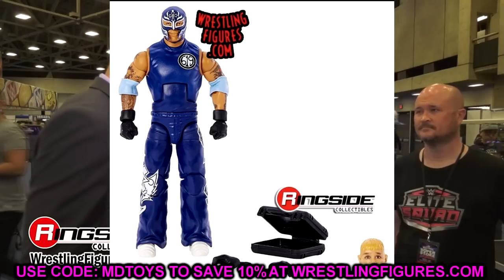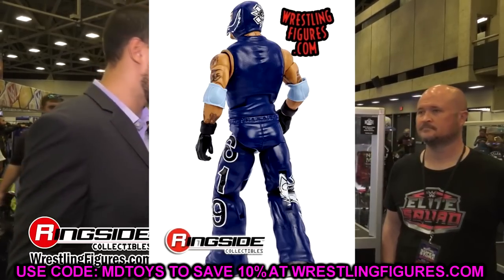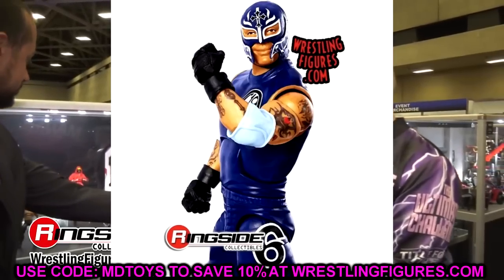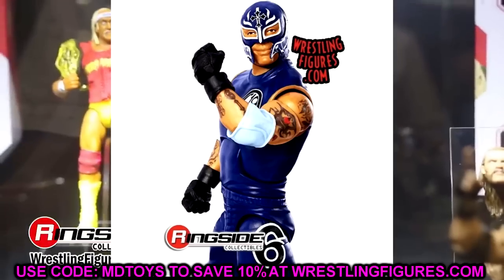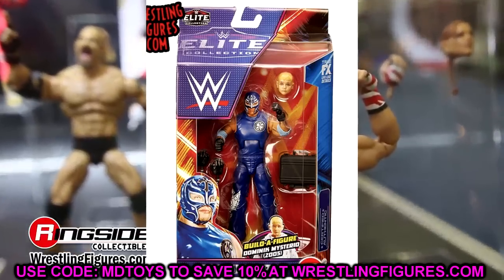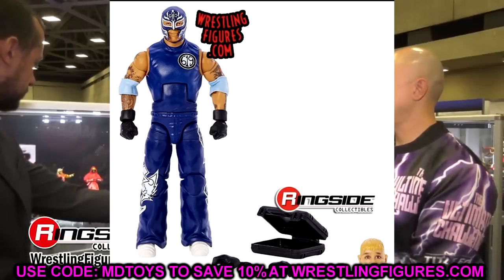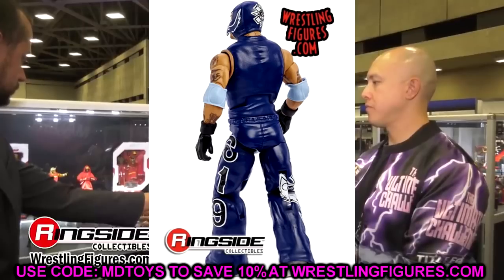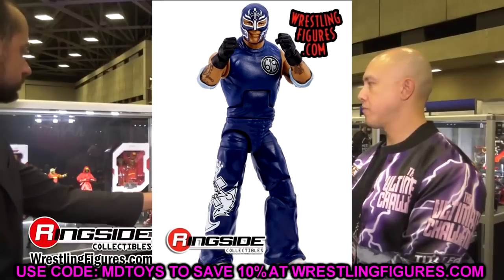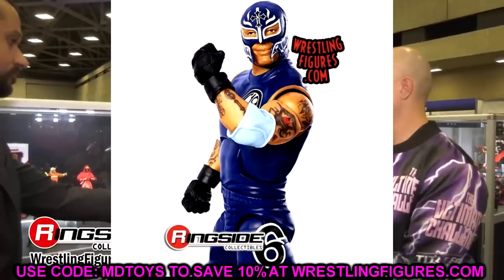Diving into the father of the Build-A-Figure, we have Rey Mysterio. This figure is beautiful — I gotta tear it apart a little though. This head sculpt has been used for a thousand years now. But the gear is sick — royal blue, black, and white is really clean. I love the attention to detail with the light blue elbow pads. However, it's the same goofy old head sculpt. Still, it stands apart from other Rays in our collections, and he comes with the contract and Dominic's head, which is pretty cool.